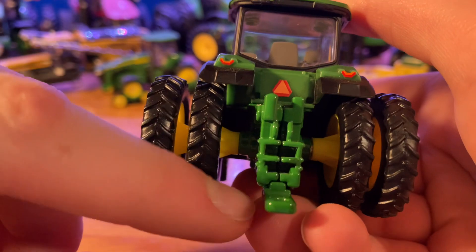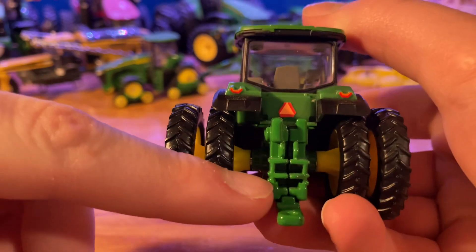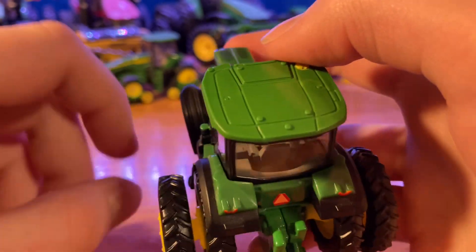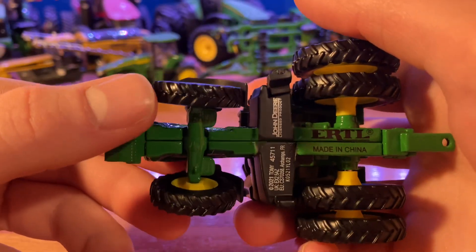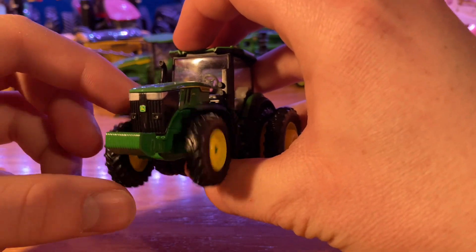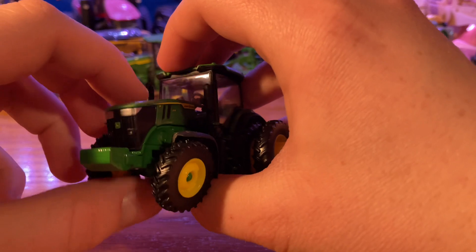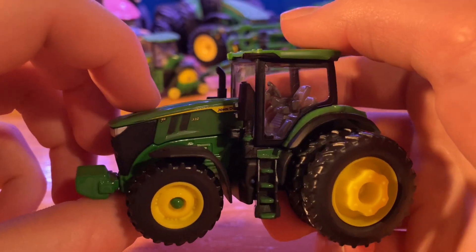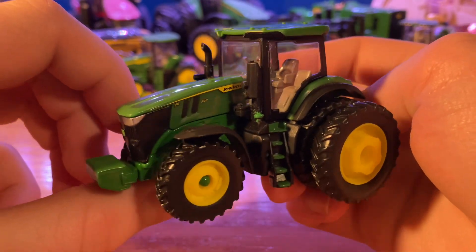You've got your SMV sign there and a whole bunch of detail back here, with a really long extended drawbar, your PTO area down there, hydraulics, and all that stuff — nice detail on the back of this tractor. Very nice detail all the way around, even though it is only the replica play version. It's made in China. The front axle tilts back and forth, pretty much like all ERTL tractors have for the past 15 years or so.